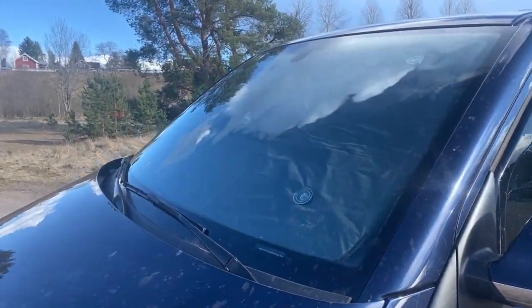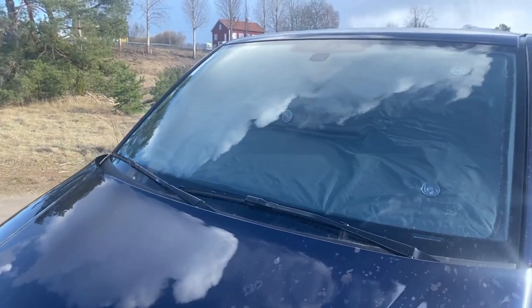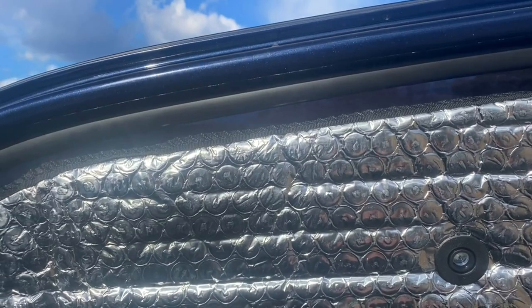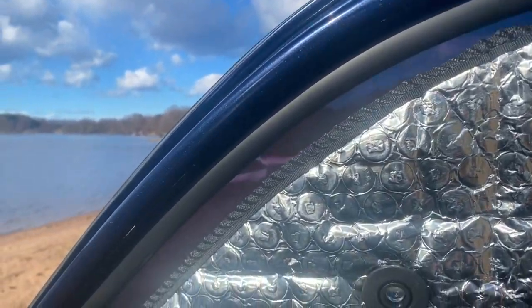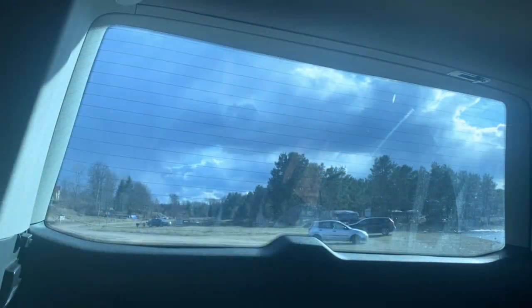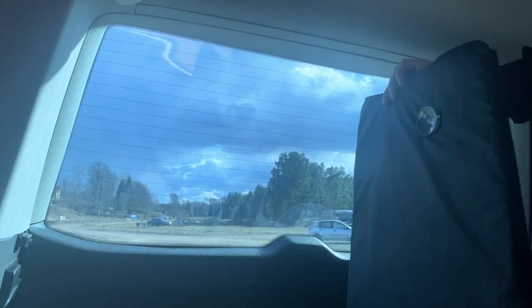Looking from outside the vehicle, the back of the shades has a nice black fabric finish which, from a distance, is quite stealthy and just looks like a very dark window tint. We tend to leave the front windows open with a small air gap above the shades for air circulation.